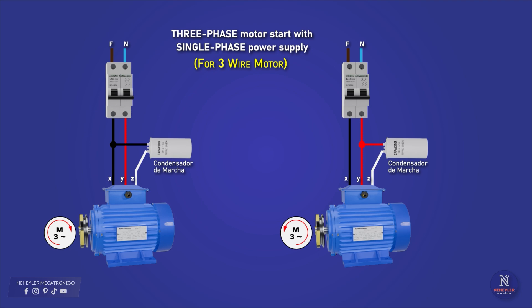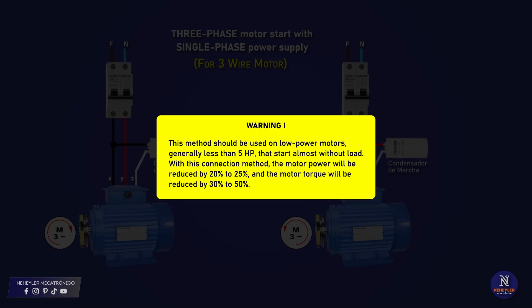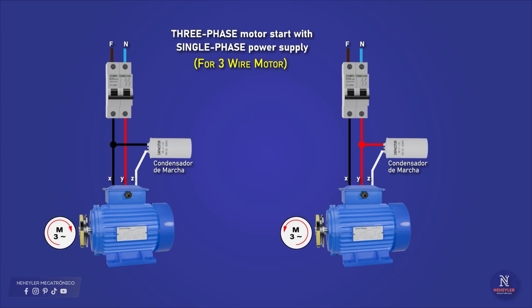Now we can see how the connection of these capacitors would be made if the three-phase motor has three or six cables. This method should be used in low-power motors, generally less than 5 HP, whose startup starts almost without load, since with this connection method the motor power will be reduced by 20% to 25% and the motor torque will be reduced by 30% to 50%.